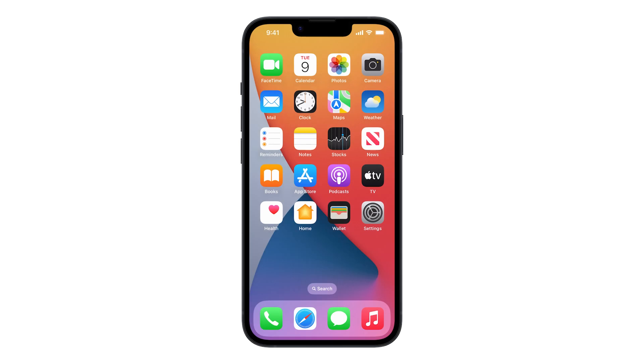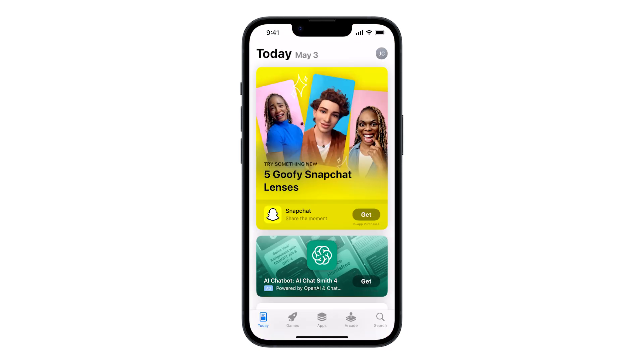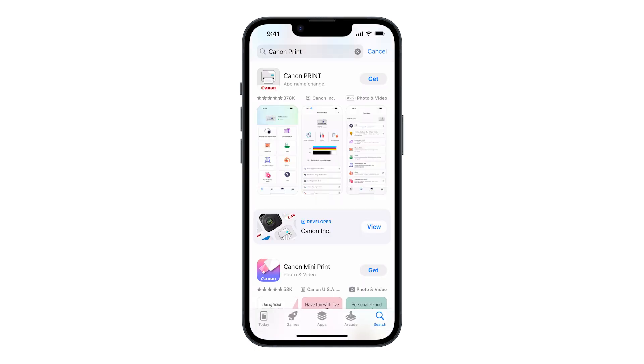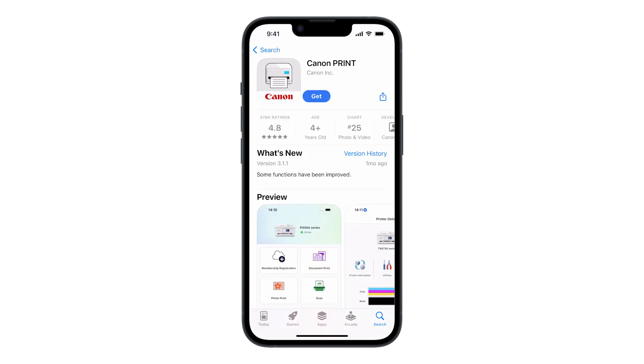Next, we'll need to install the Canon Print app on your iOS device. Find and tap the App Store icon and search for Canon Print. When you find the app, select it and tap Get. Open the app once it's been installed.